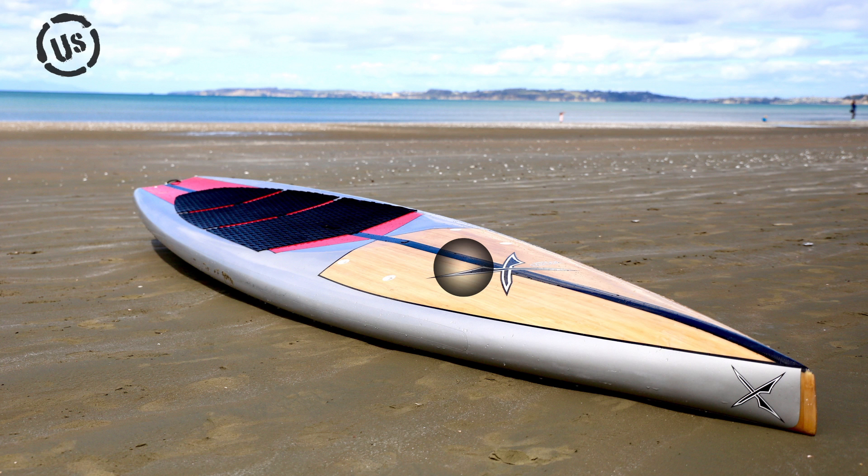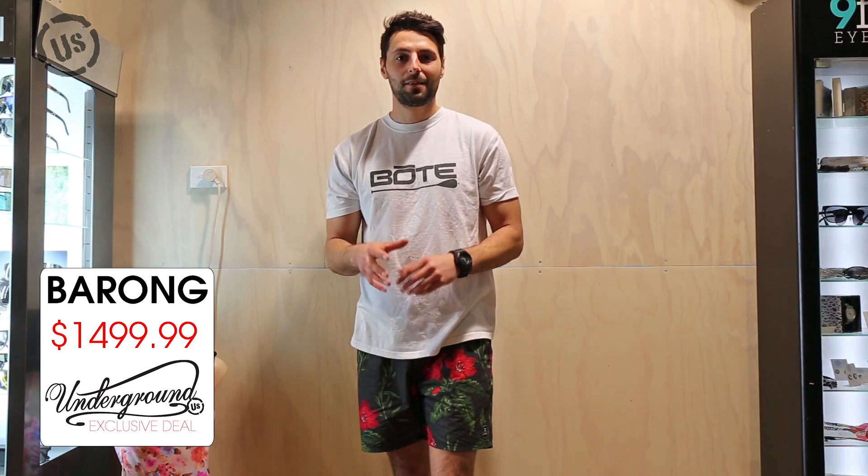Beautiful bamboo veneer on the top deck with a carbon string. Excellent grip from the black traction deck paired with a concave deck that increases paddling comfort. Six deck plugs to run a bungee cord through — the perfect addition to store your gear in a dry bag. Modern high volume displacement hull to handle cross chop and punch through the waves. It's an absolute steal at the price we have it listed for.